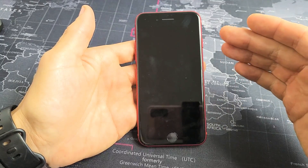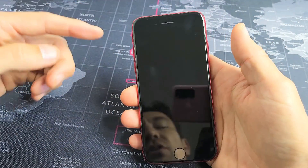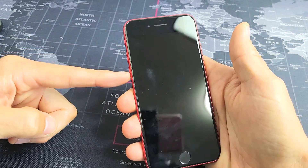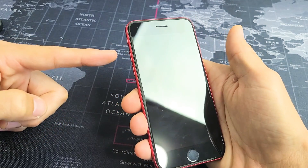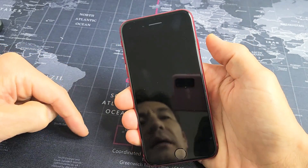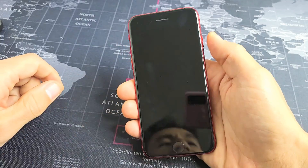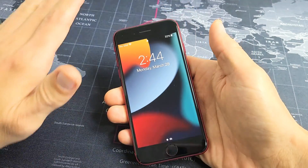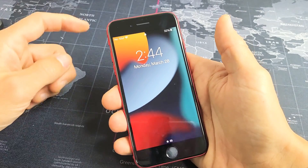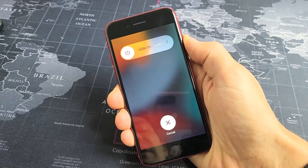The first thing we're going to do is restart it using a special key combination. We're going to press volume up, volume down, and press and hold that power button. Do not let go until we see an Apple logo appear. Let's pretend my screen is black and we'll do it together. Ready? Go. Volume up, volume down, press and hold that power button.